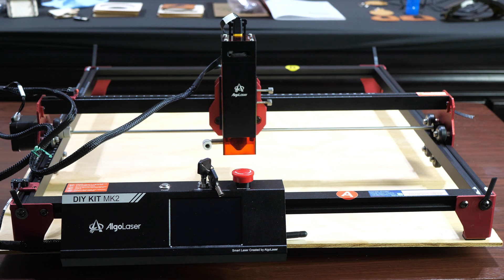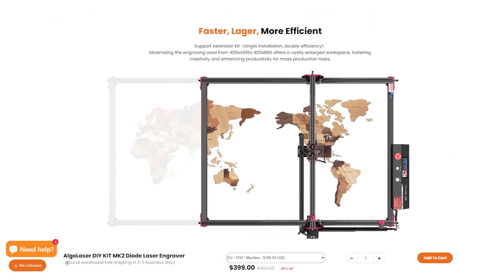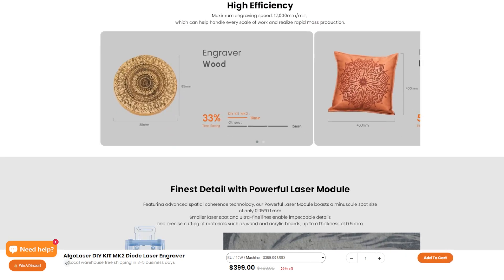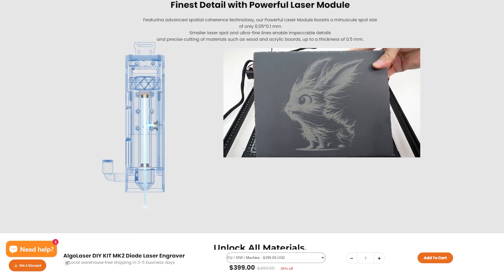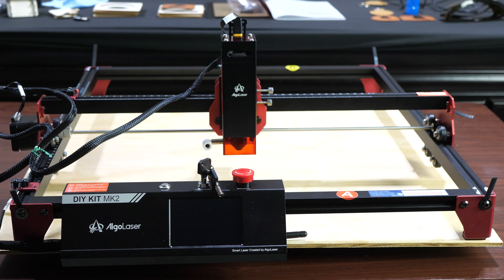As far as specs go, the maximum engraving area right out of the box is 400 by 435 millimeters. However, it is extendable with add-ons up to 400 by 880 millimeters of workable space. The maximum engraving speed is listed as 12,000 millimeters per minute, and even though this is a 10 watt laser, it is also capable of cutting through certain woods of a certain thickness.